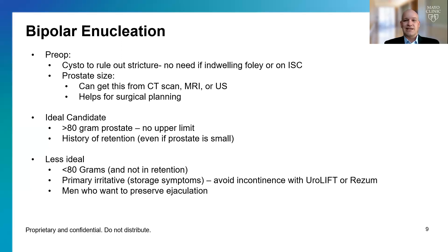A less ideal patient is one with a prostate less than 80 grams — I think complications are actually higher with smaller prostates. Also, patients who have primarily storage symptoms, where they have to void often and can't hold much, may have a small bladder, and this operation often leads to different types of urinary incontinence. Additionally, anybody who wants to preserve ejaculation — this is not a good operation, because most patients will lose ejaculation.